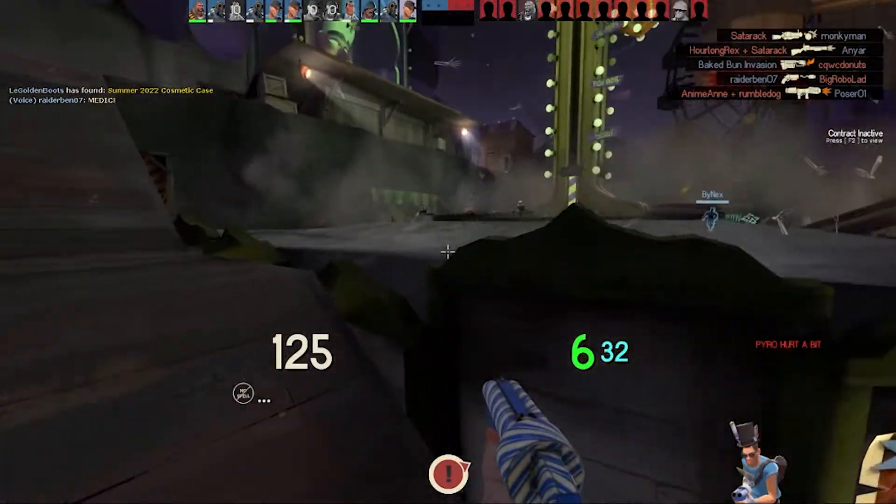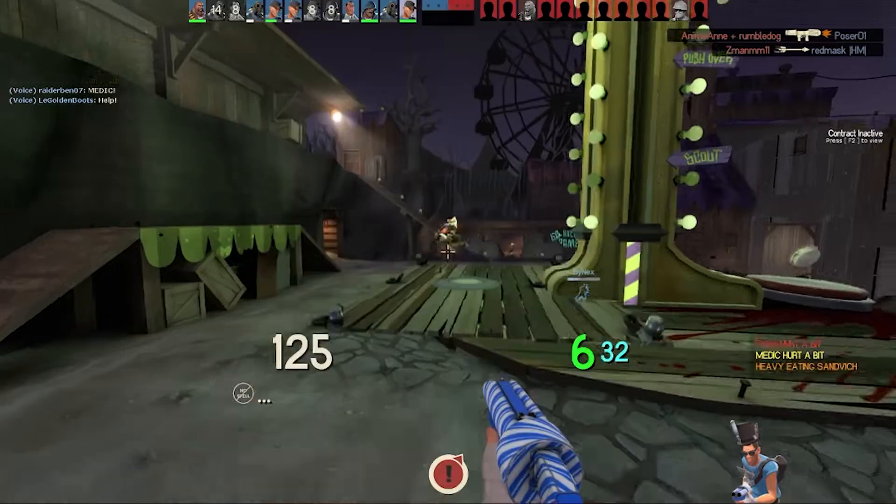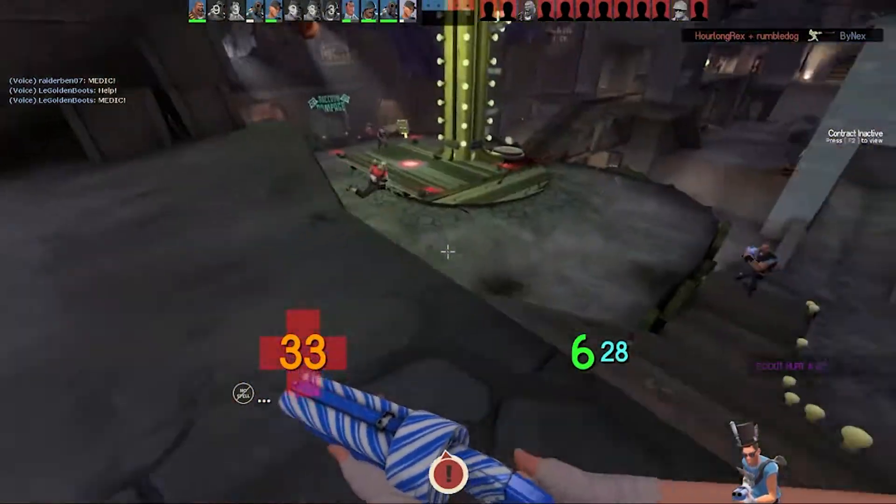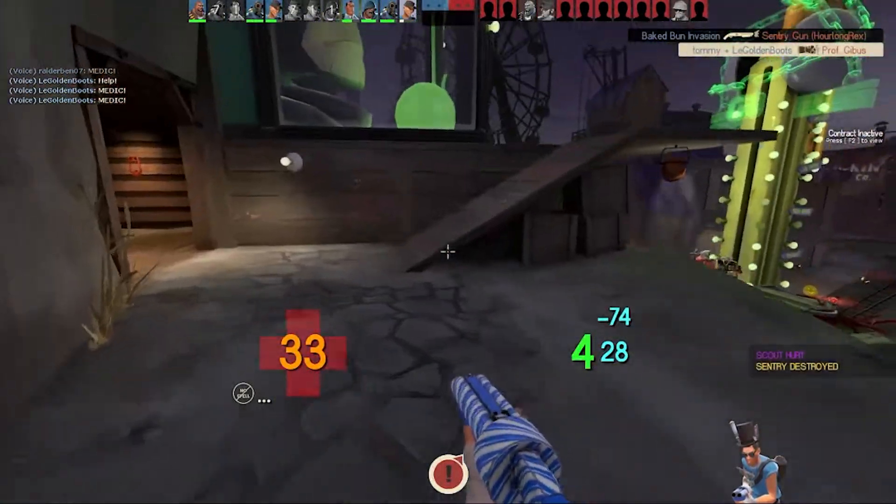Here is the final result. I hope you enjoy this short little video. I did this for Typical Colors 2 and Team Fortress 2. Anyways, bye.